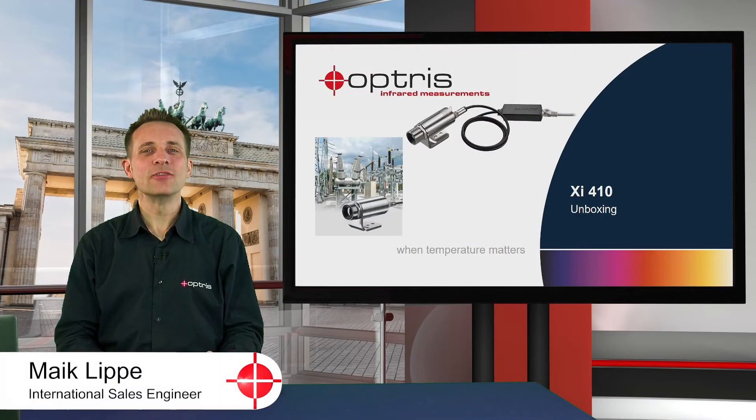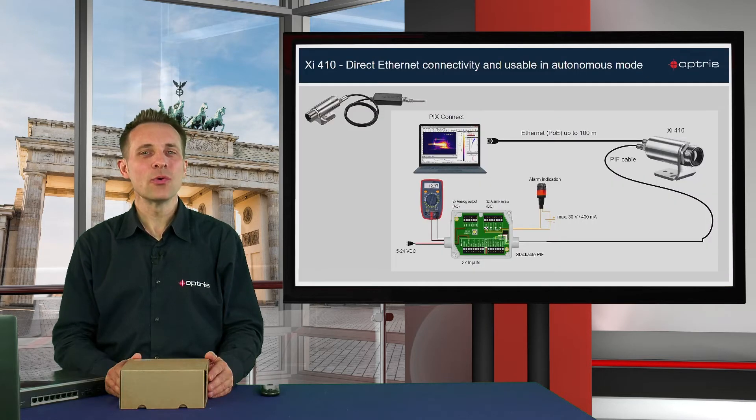Welcome to this unboxing video of the XI410 camera. With the XI410 series you have a camera solution with a direct Ethernet connection for distances up to 100 meters between the camera and the PC.